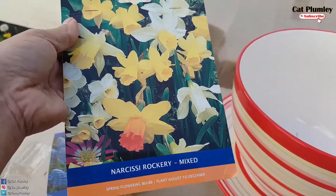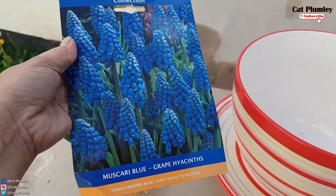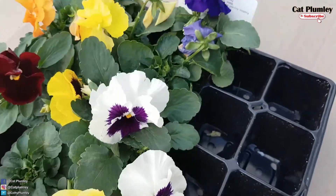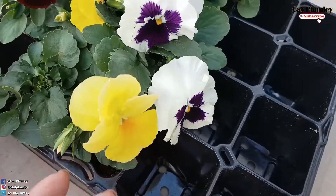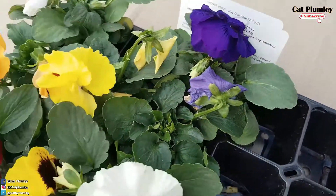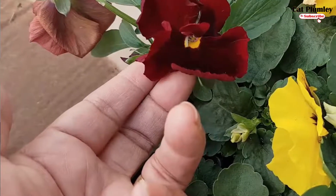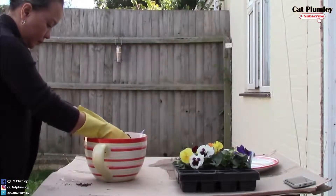Pangalawa, itong grape hyacinths. Maliliit lang siya, hindi siya masyadong mataas. Tapos itong sa ibabaw, on top, para naman hindi siya bakante sa buong autumn and winter, I decided to put some pansies in it. Ang cute niya. Ito may white — mixed pansies siya, mixed colors. Tapos ito yellow — bright yellow, is beautiful. Ito naman paborito ng asawa ko: blue with a purple hint in the middle. Tapos ito naman yung burgundy — burgundy maroon na may maliit na yellow, hint of yellow in the middle. Yun yung varieties niya.